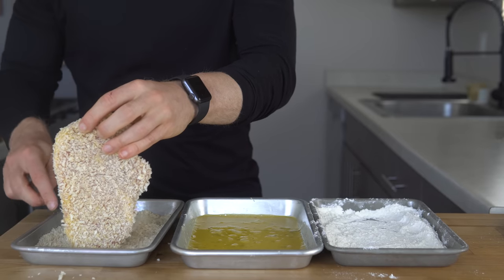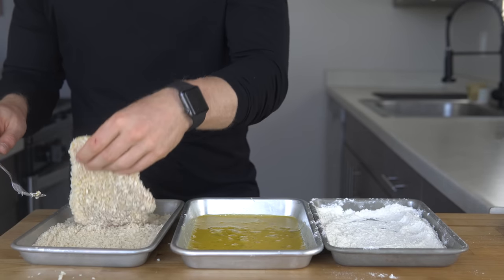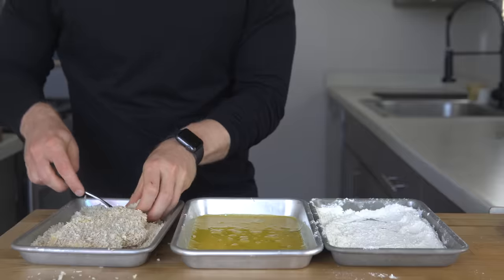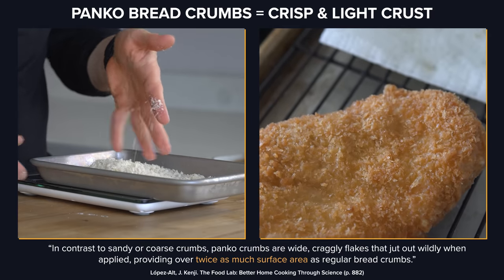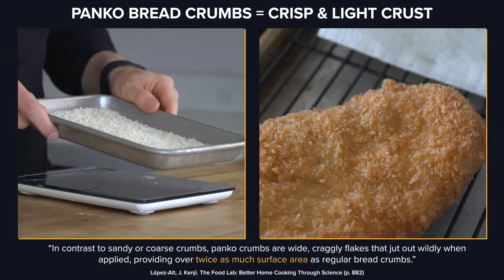Panko breadcrumbs are really the signature breadcrumb used for this dish, and what makes it that Japanese style. They are lighter pieces with maximum surface area that provide an incredible crunch with lots of little nooks and crannies.